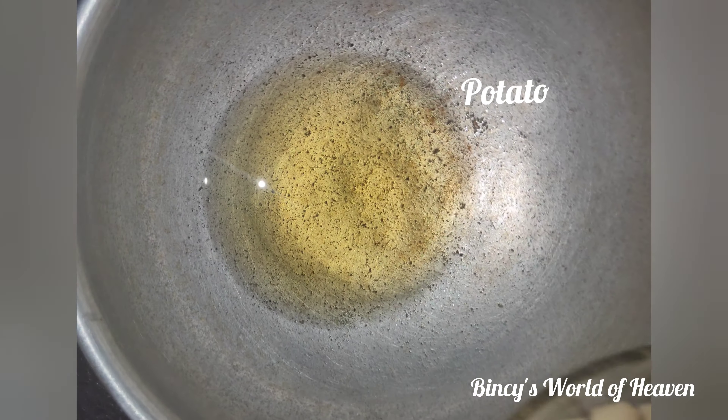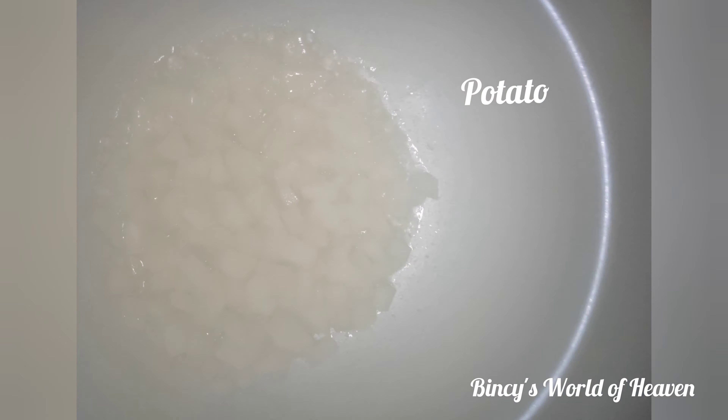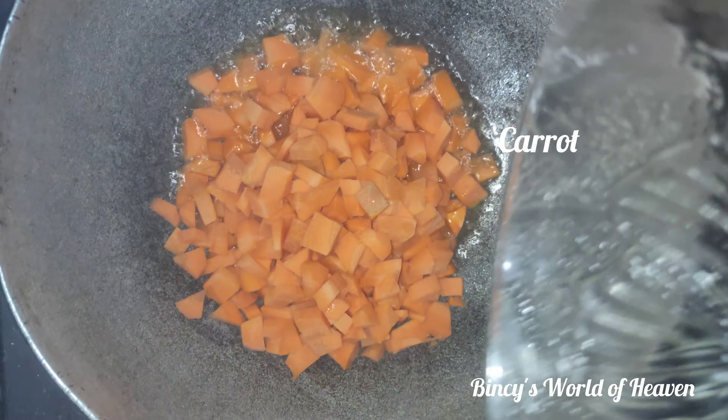We will fry the vegetables. We will fry the potatoes. Now we add the carrots. We are frying the beans.